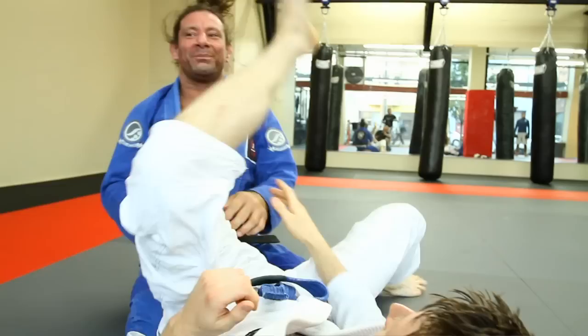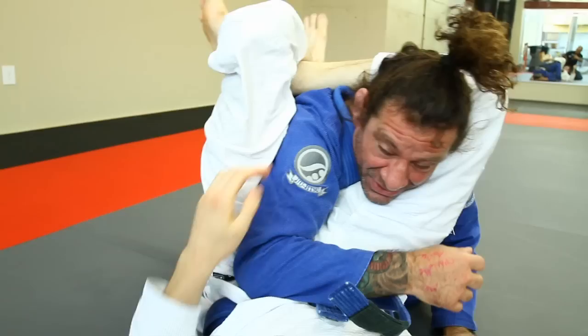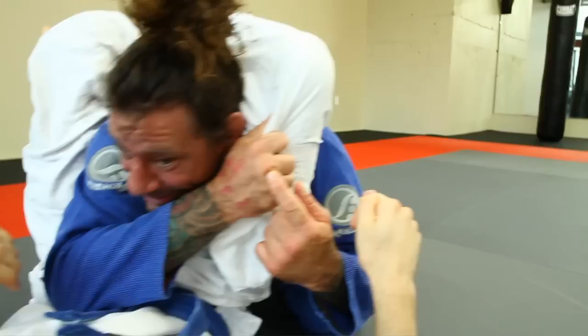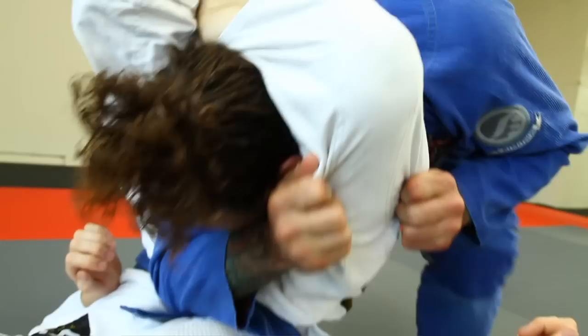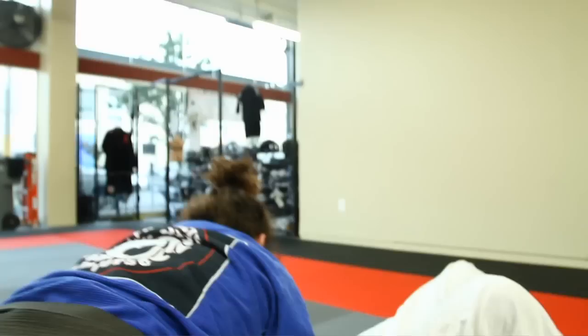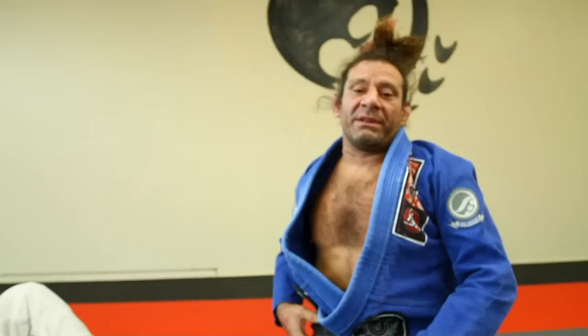I didn't say it was going to be an easy escape, did I? Once again — you shot the triangle and I made a mistake somehow by leaving my arm in there instead of doing double under. I grab here. I have to not let go of this or I'll get arm locked trying to escape. I have to go here and here. I'm going to stand up and put my knee in his butt. I'm going to start to shake, look down, and peel it off and eventually pass.